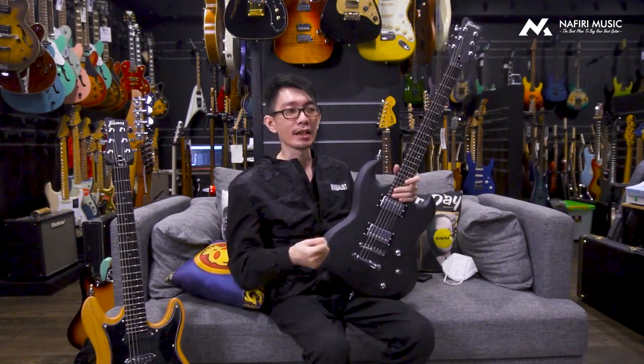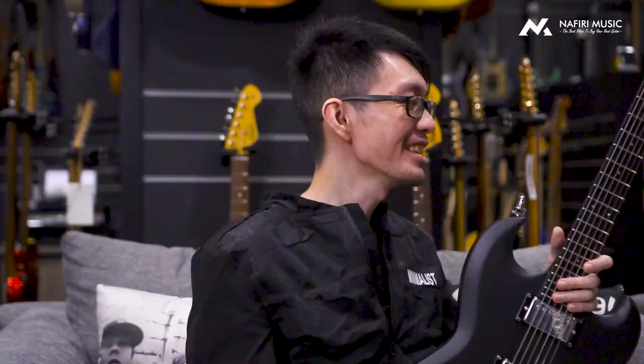Ya, tapi sekali lagi tergantung kalian pasang strap-nya setinggi apa. Jadi sekarang pertanyaan terakhirnya, kalau kalian tertarik, kalian mesti ceknya kemana? Seperti biasa bro, tinggal langsung cek ke navirigitar.com.